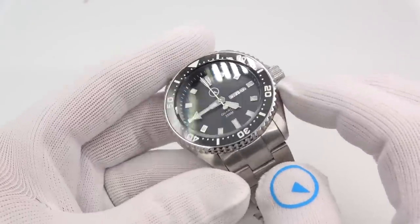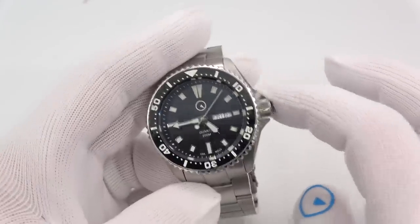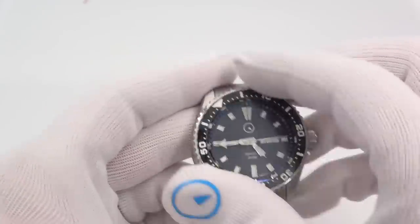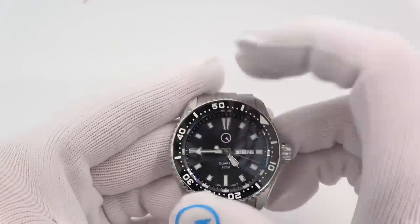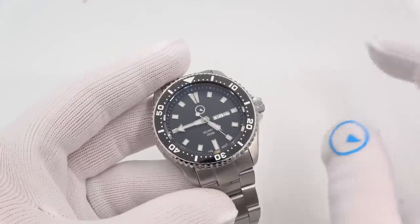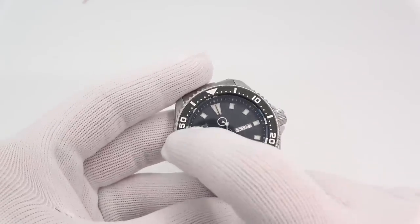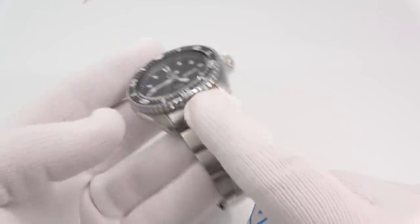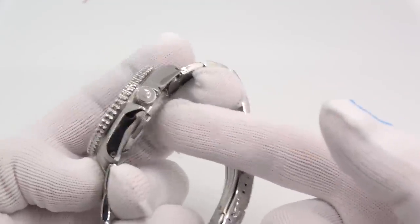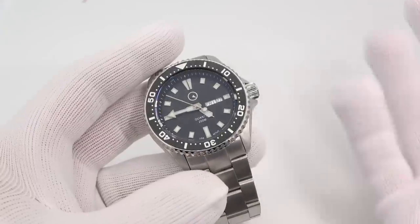It is a 007 case — three o'clock crown with crown guards, screw down crown, logoed bezel, 120 click unidirectional ratcheting bezel. I wanted to maintain the 007 ecosystem, and I mostly have. It's a quartz movement so you can't maintain everything. What is compatible from the 007? Bezels, bezel inserts, crystals, bracelets. That's it. Not the crown, not the hands, not the dial. You can still customize them because bezels, inserts, crystals, and bracelets are the biggest things that people do.